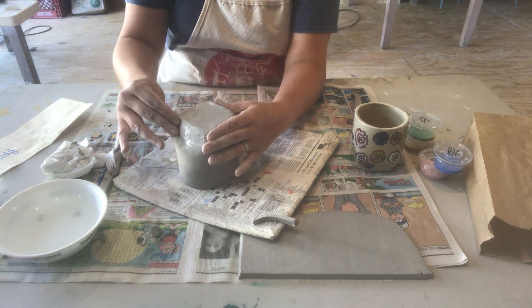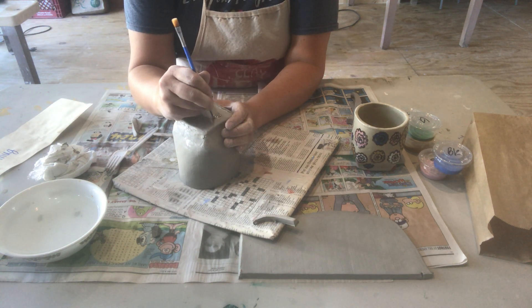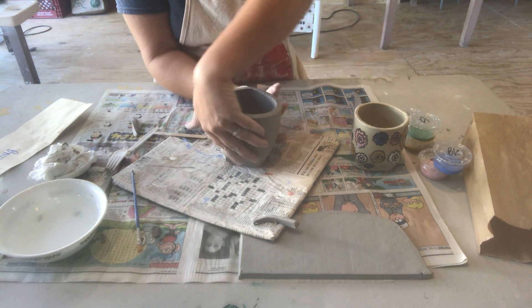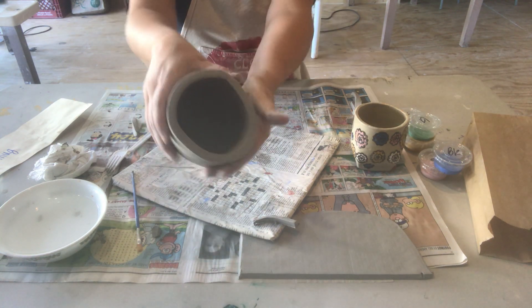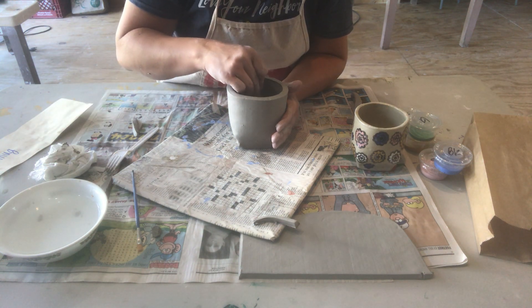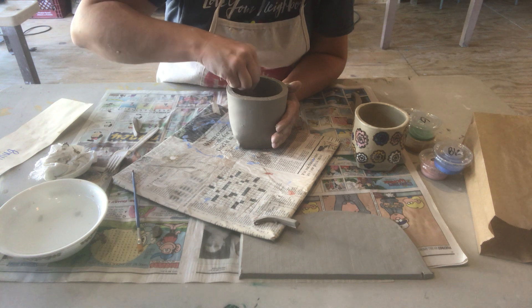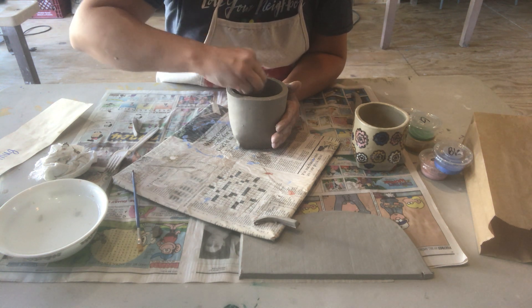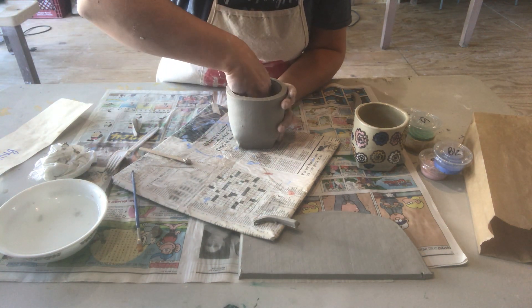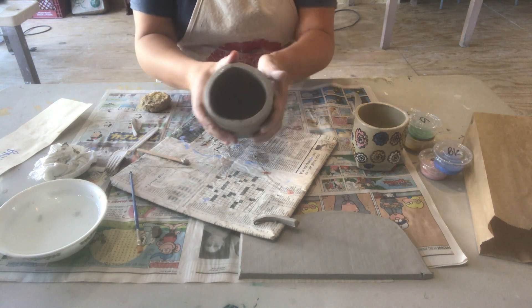While it's upside down, it's a good time to sign your name — use the end of your paintbrush to write. Flip it back over. If you look in the middle, you can see it's not joined there, so take your popsicle stick and join the clay, bringing it together so it overlaps. If it looks messy, take your sponge to get any clay out and smooth it so it looks more finished.